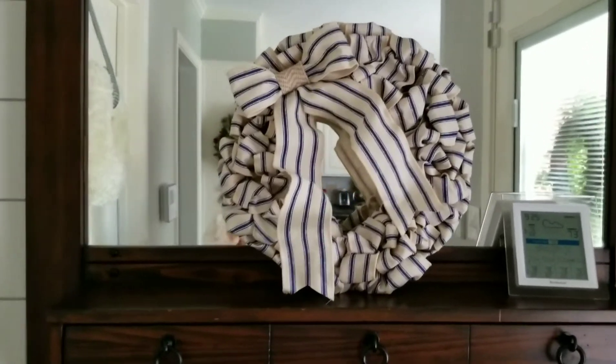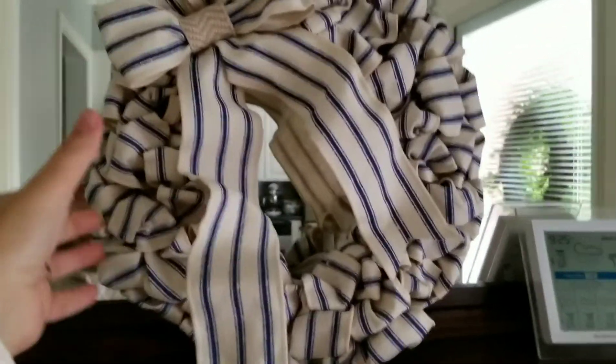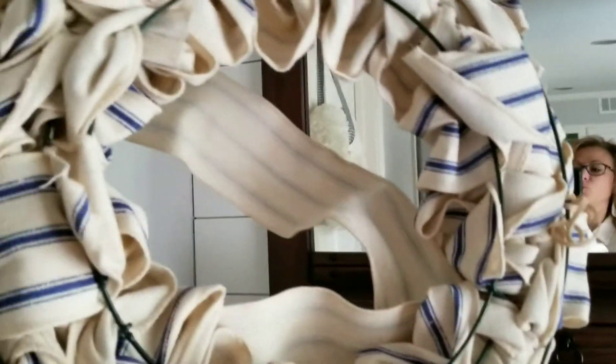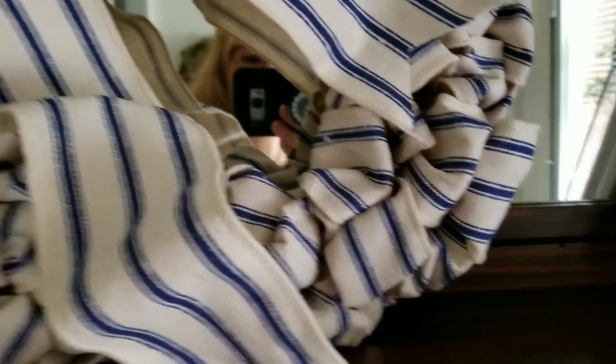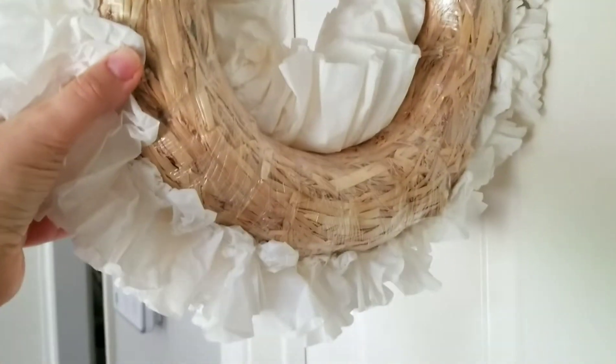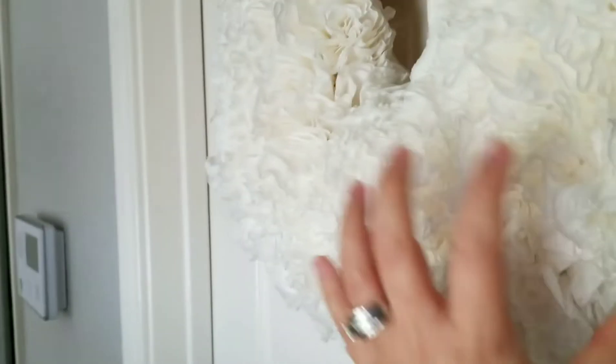If you've followed my blog for any length of time, you've no doubt seen my little $10 farmhouse wreath made with ribbon I found at Walmart. This is a wreath that is built on one of those wire bases like I showed you. Right over here on my laundry room door is my coffee filter wreath — it's a little hard to see because there's so much light coming in. This one is hot glued onto a straw base.